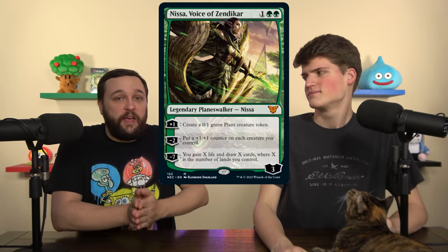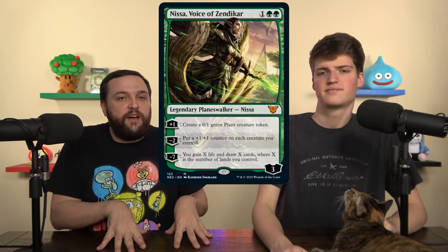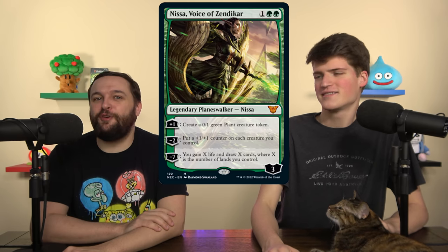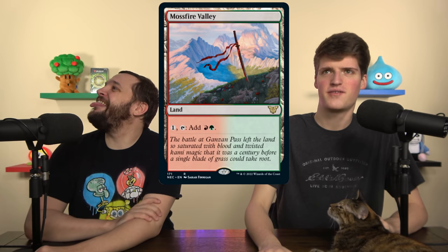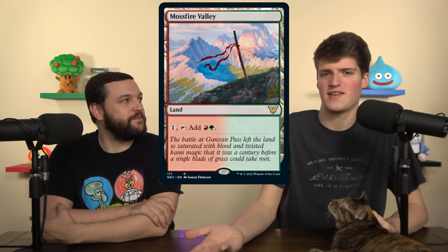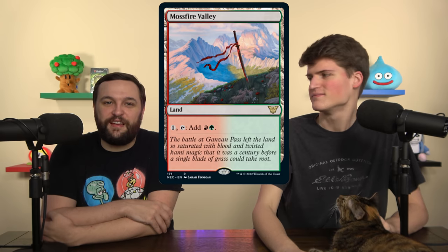Now we're adding cards that do fit our game plan. First is Nissa, Voice of Zendikar — a three-mana Gavony Township effect that modifies every single one of our creatures on the field. With our commander, we're paying three mana for two +1/+1 counters across everything. There were actually two Mossfire Valleys in the deck because someone had a really bad time proofreading, so we're cutting the duplicate and adding Nissa, which was probably supposed to be there originally.